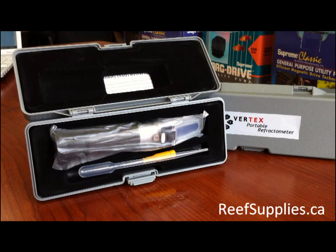Hi everyone, welcome to another episode of What's in the Box by reefsupplies.ca. Today we'll be taking a look at the Vertex salinity refractometer. These are a very accurate way to measure your salt levels in your marine aquarium.